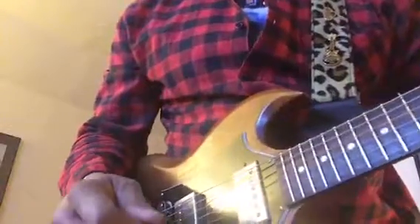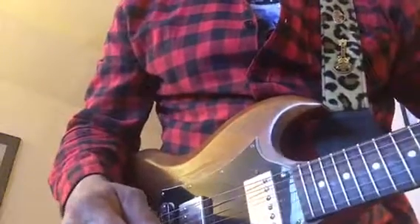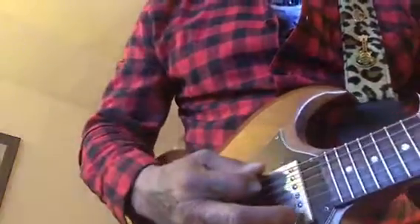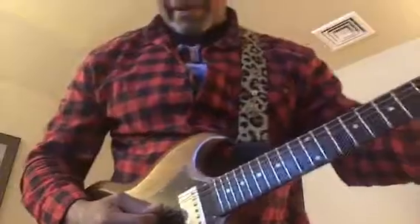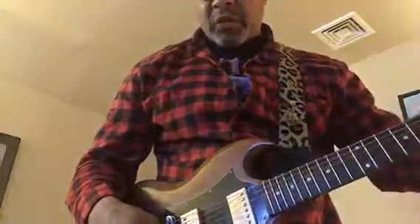Now what I want to demonstrate is the neck position and I want to put a little hair behind it with a Full Tone OCD — Obsessive Compulsive Distortion. You'll see what that sounds like and I'll let a little delay throughout each individual pickup.